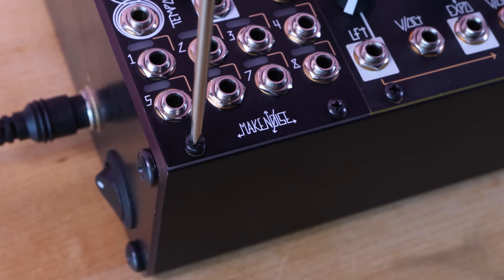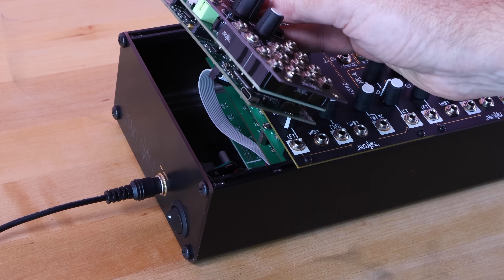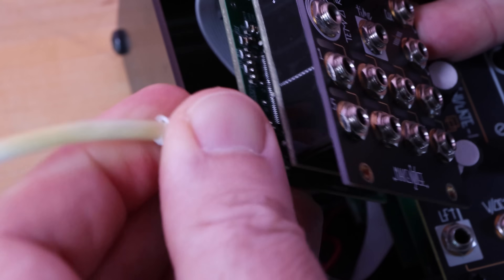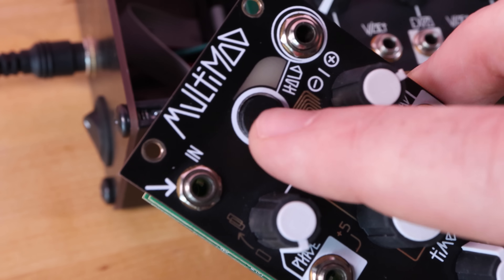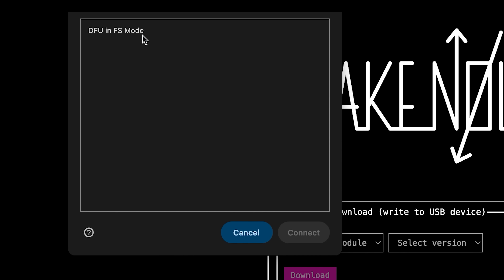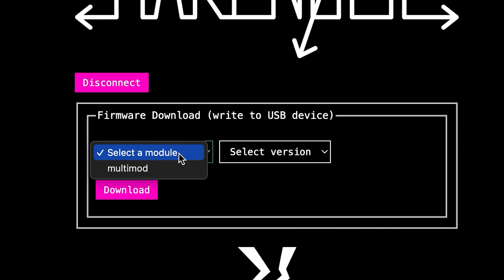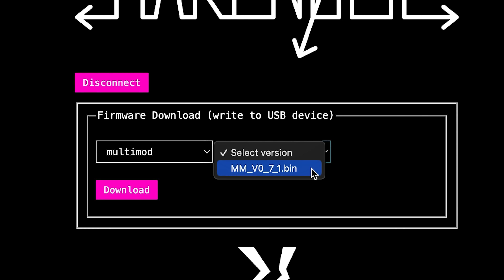The Multimod has a USB connection on the back, which we attach to our computer with a USB-C data cable. We go to makenoisemanuals.com/firmware/index.html and click Connect. This accesses all USB devices connected to our computer. While holding the hold button, we power on our system, and Multimod appears in the list as DFU in FS mode. We select that, and now we can select the module — Multimod — and the version, and go ahead and start the download.